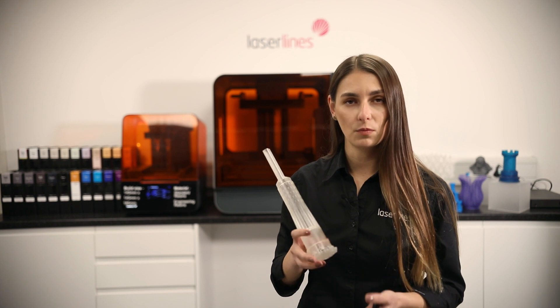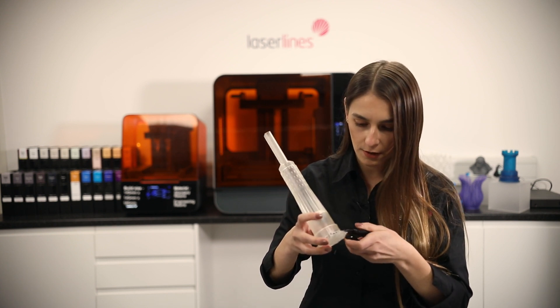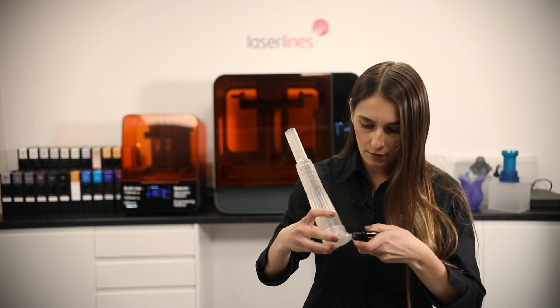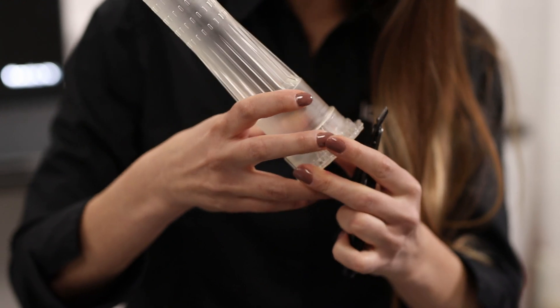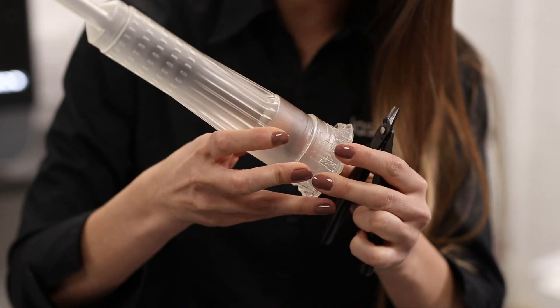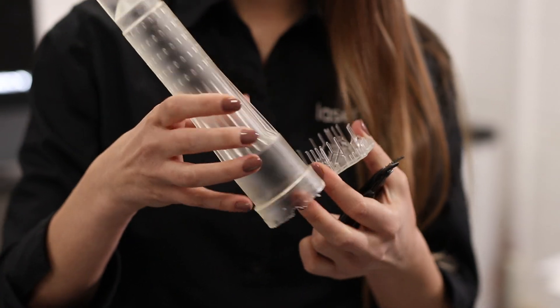The part is now out of the cure. What we'll do next is use some pliers to loosen up the supports. Now that the supports have been loosened, we twist them off, and the supports have come off — we've got our part.